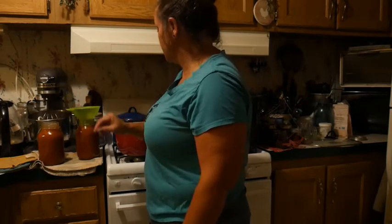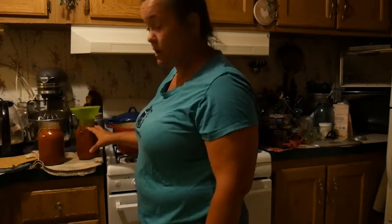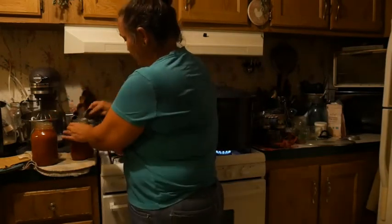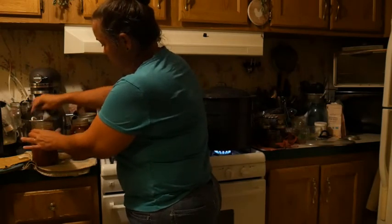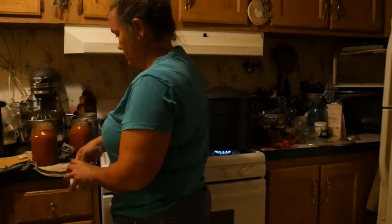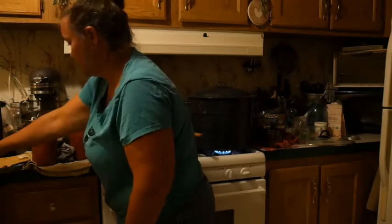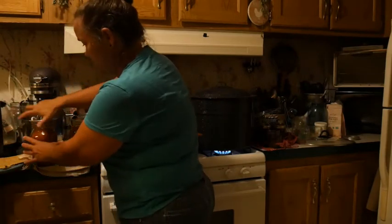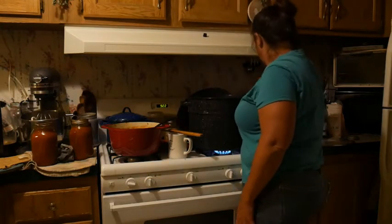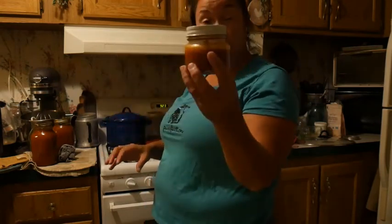Next step is to wipe the rims off and get the lids and rings on. With a damp rag I'm going to run it around the mouth of these jars to make sure there's no debris. I'm going to put the lids on and rings finger tight — you don't want to over-tighten your jars. I'm going to check my water is boiling. This little jar of leftover sauce that won't fill a full jar I'm just going to put in the refrigerator.